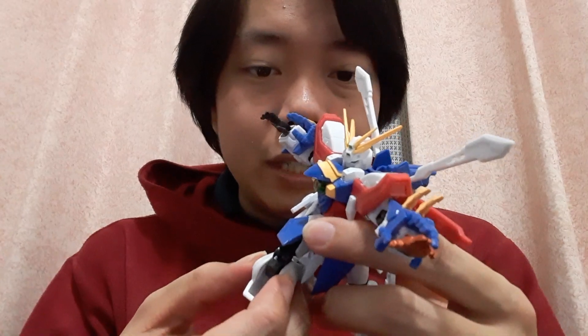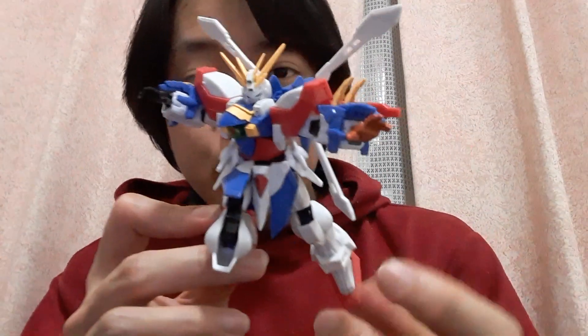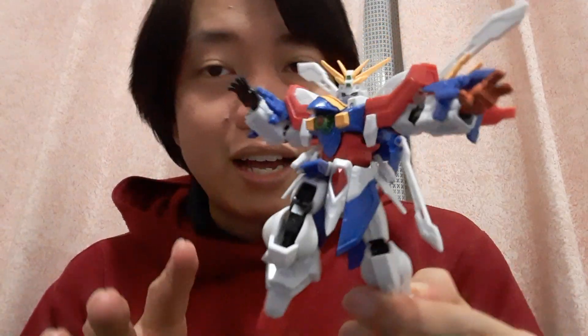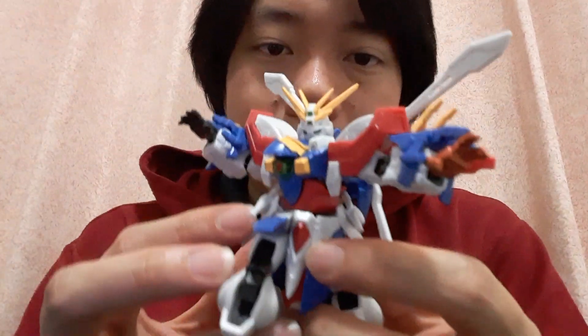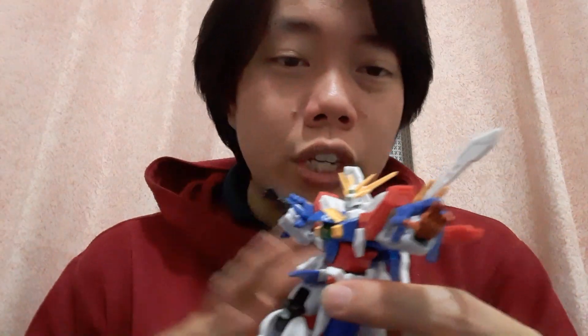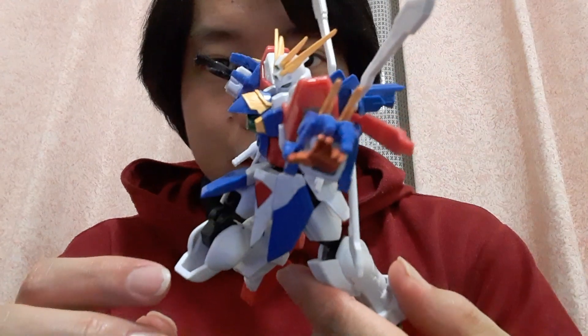You get quite a lot of movement. For its size, as I've probably said with other G-Frames I've reviewed before, this is basically a somewhat watered-down High Grade, and the size and the articulation are also kind of like that. But what makes this G-Frame different from, let's say, a High Grade God Gundam is that there are a lot of parts that need to be interchanged if you're switching from the normal God Gundam into the super mode.